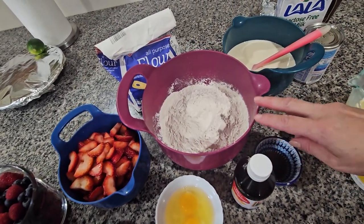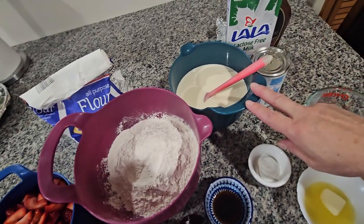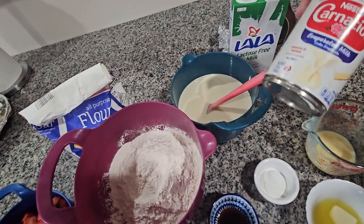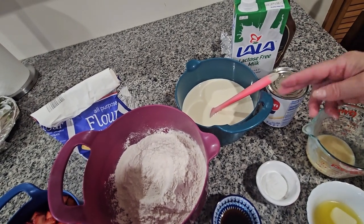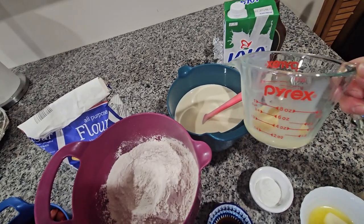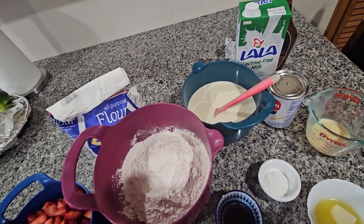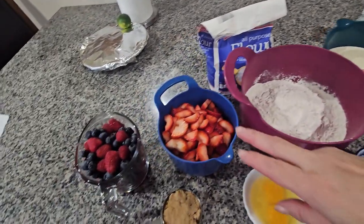I've got two and a half cups of flour, and two and a half cups of milk. I use one can of Carnation evaporated milk, regular milk, and one-fourth cup of condensed milk. And one teaspoon of salt.